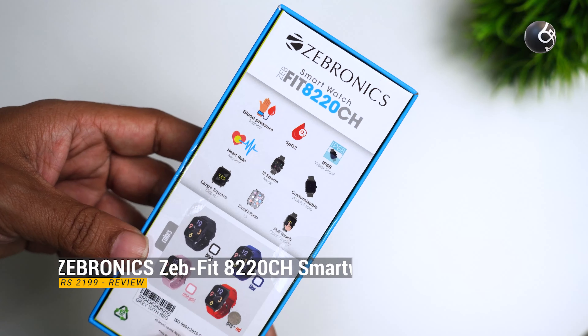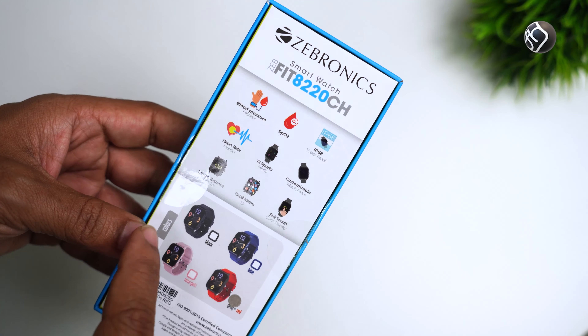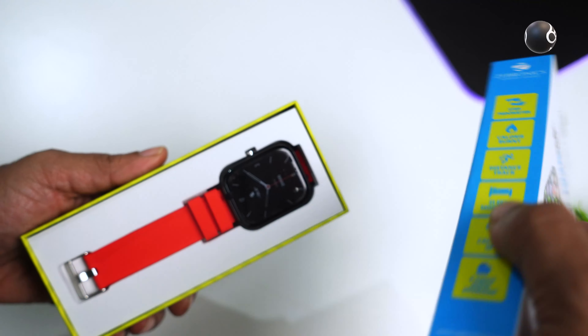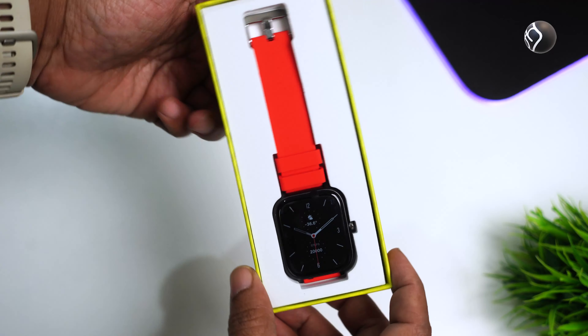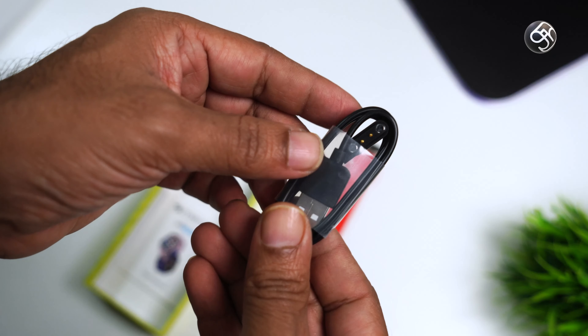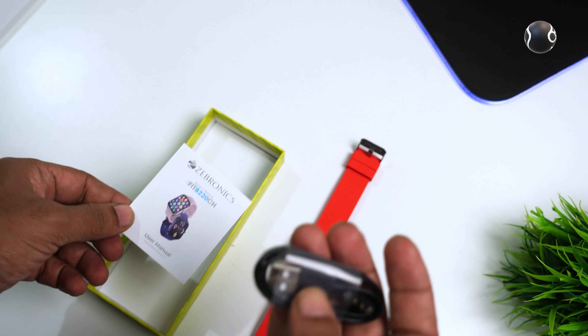This watch is also available on Amazon. It features a BP monitor, SpO2, auto heart rate monitoring, and an IP68 water resistance rating. There is also a user manual included.